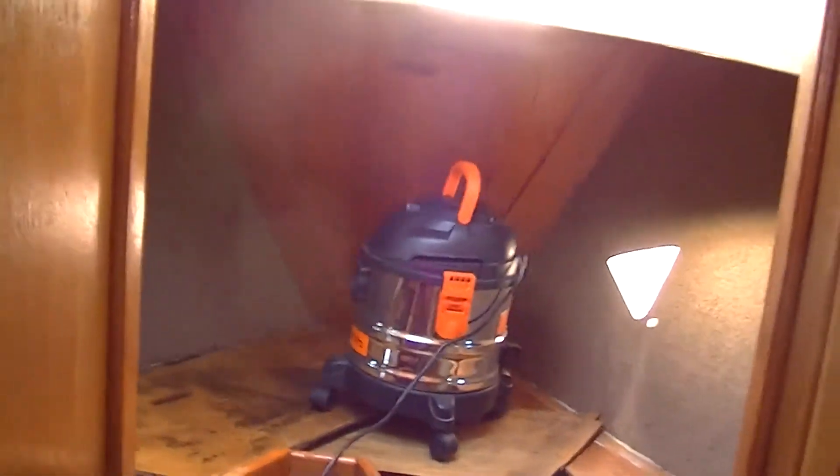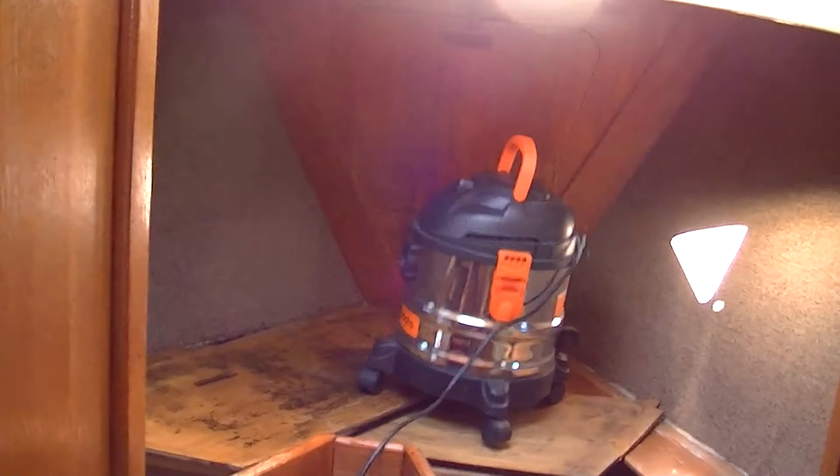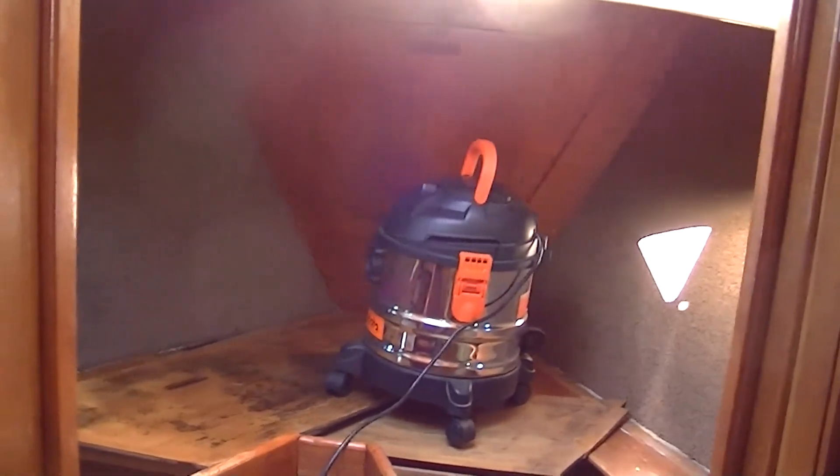I think a lot of boats have carpet on the hulls and other places, glued on and difficult to clean, so this is the best thing I can think of.